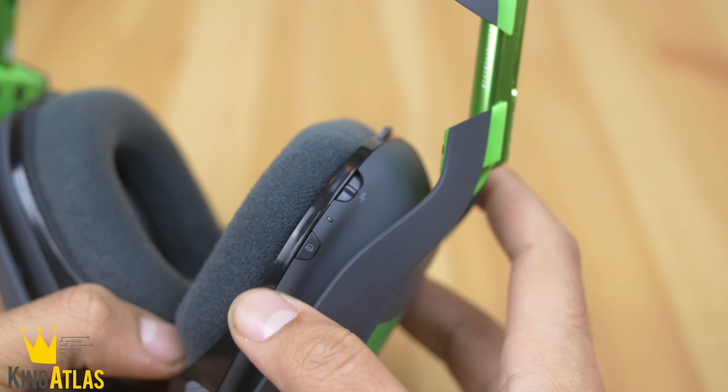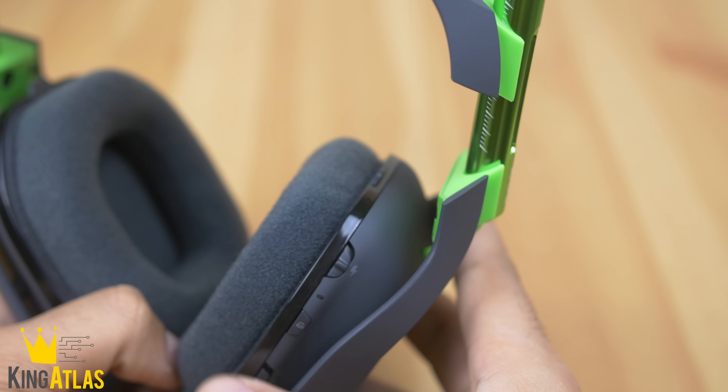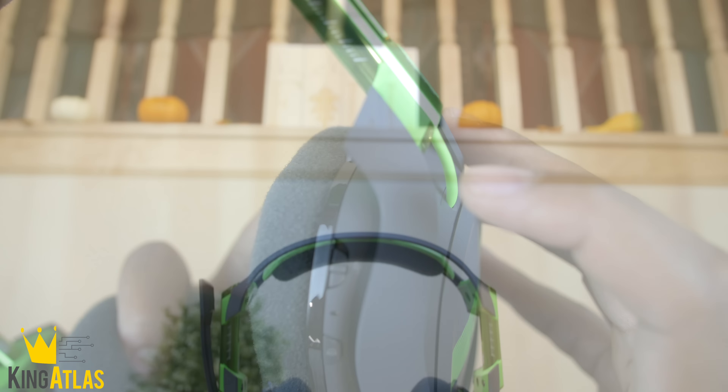They also added a new Dolby button. The biggest addition is a dedicated on/off switch to clearly distinguish if the headset is on or off — that was my biggest gripe about last year's model, where you could never really tell and had to fiddle with the power button.